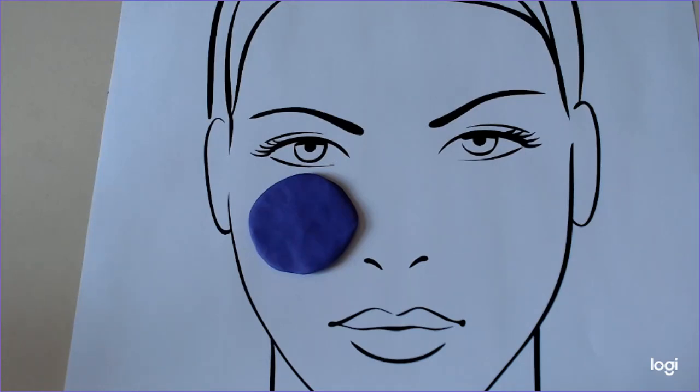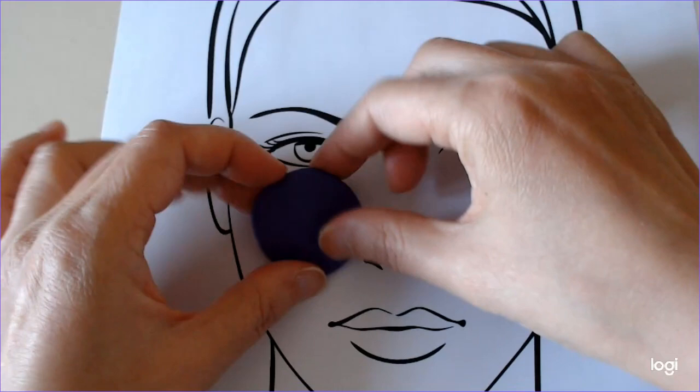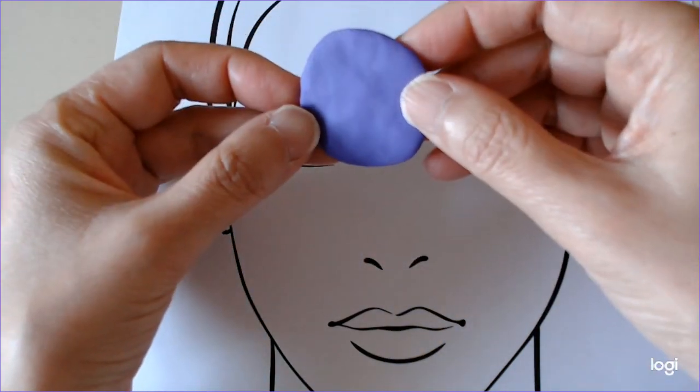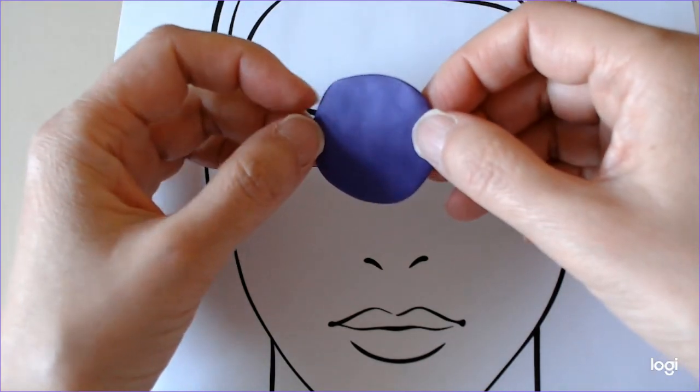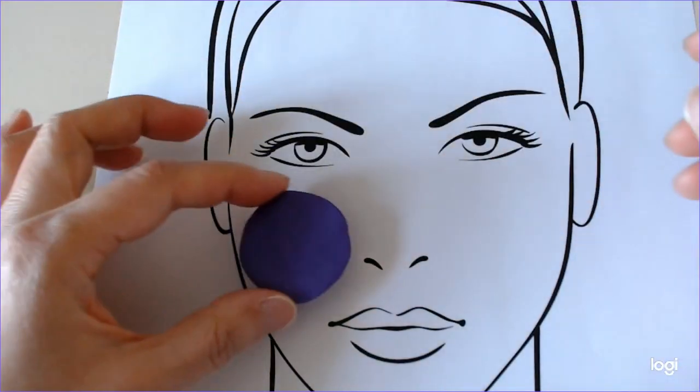I'm going to talk about orientation of skin specimens. If a tumour is incompletely excised, more tissue may be taken at a subsequent operation. When planning re-excision, it's useful for the surgeon to know which margin or margins were involved from the first surgery. When the pathologist receives a piece of skin, they don't know which way round it is relative to the patient. This is where orientation marks come in.